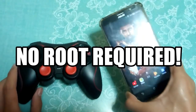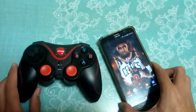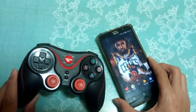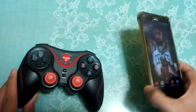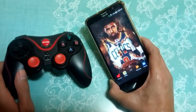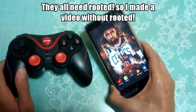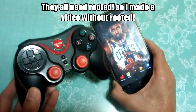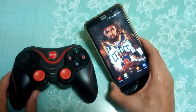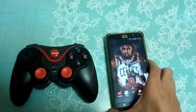This is a different video, but for those NBA players — I searched on YouTube on how to connect a controller, but all the solutions required rooting. So I made my own solution so you can use a controller without root. Without further ado, let's get started.